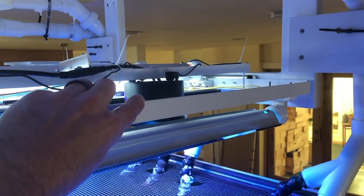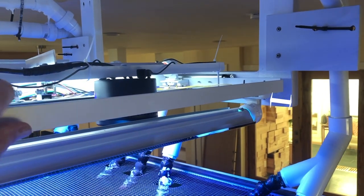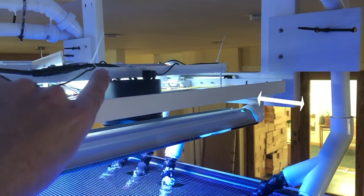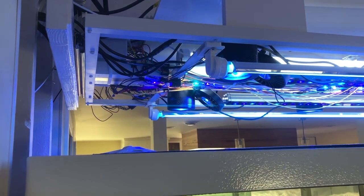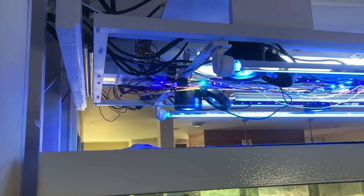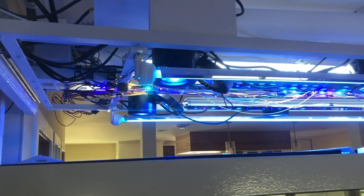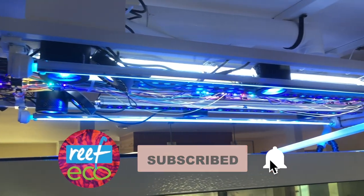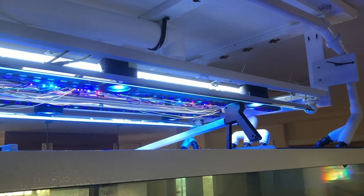The light rack has bi-directional hinges and can be pushed out about 24 inches in either direction, which makes working on it easier — though I don't anticipate using that feature all that much. We'll go over a PAR map of the tank and more detail on the lighting choices in another video. Thanks again for joining us and happy reefing everyone.